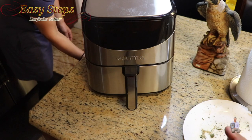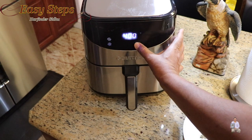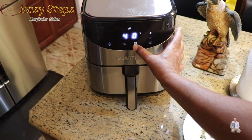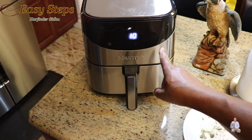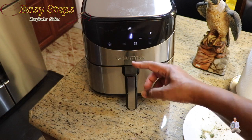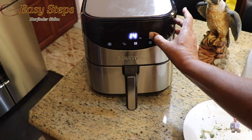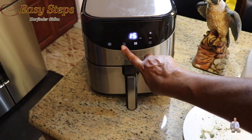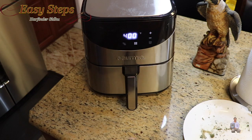Now we're going to place it inside the air fryer and plug it in. I'm going to use the preset fish setting: 400 degrees Fahrenheit. It says 10 minutes but we're going to set the timer to 15 minutes. After 10 minutes I'll flip it over, then cook on that side for the remaining 5 minutes. Press start and it will begin cooking.